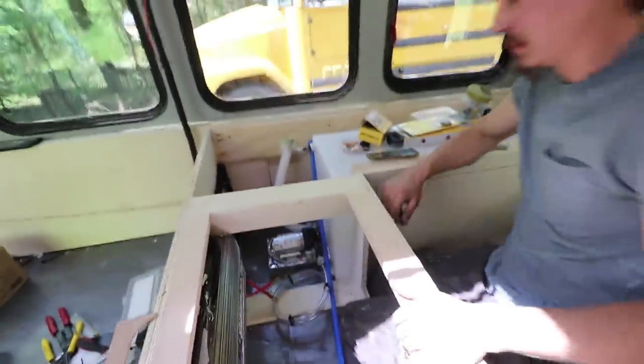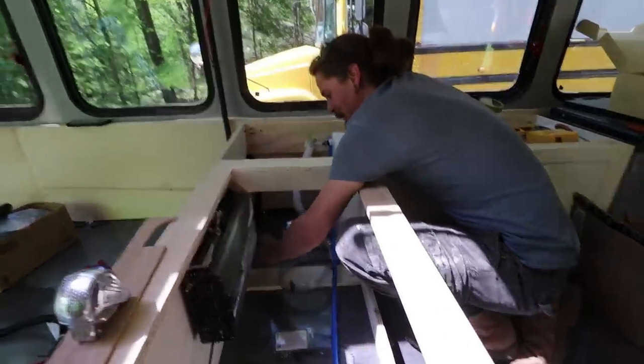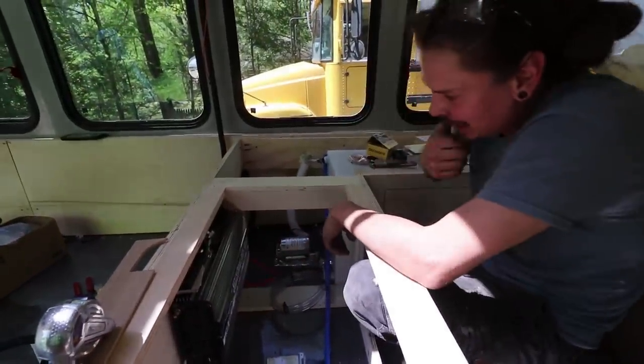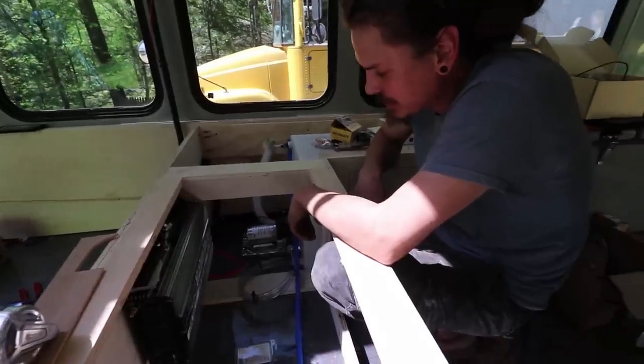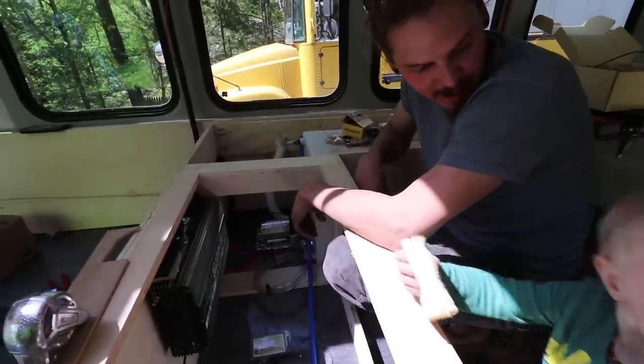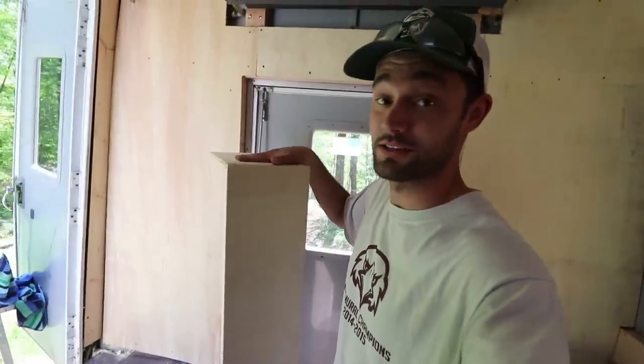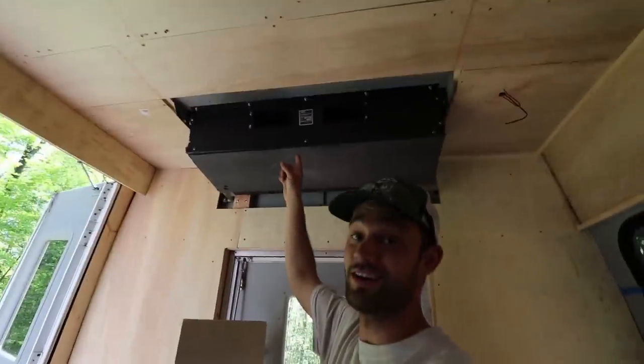JT, what are you up to? Just wiring and all the power for everything — all the 12 volt stuff right now. What I'm going to be doing is this box that I just built for the AC unit up here.